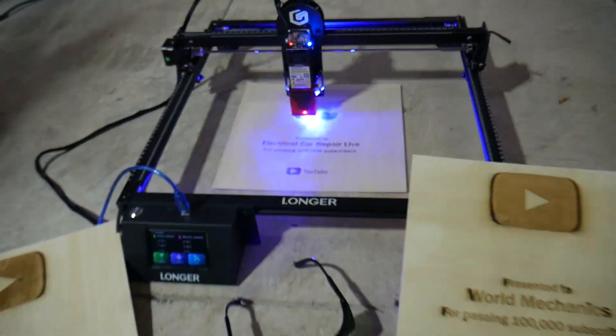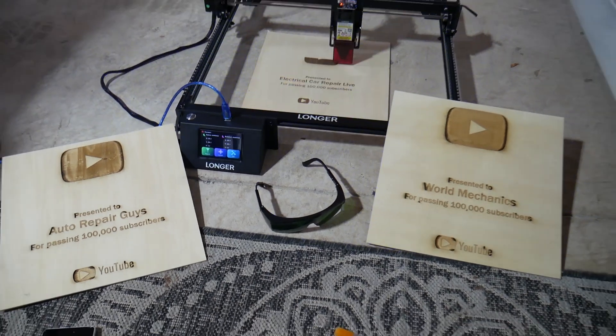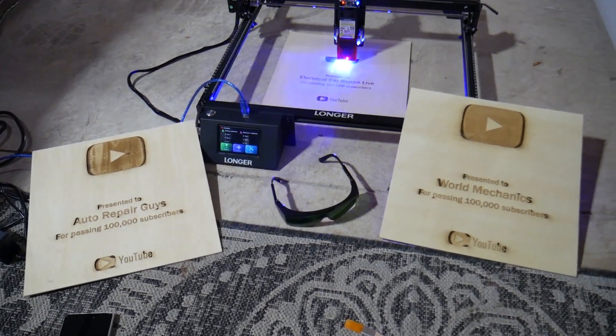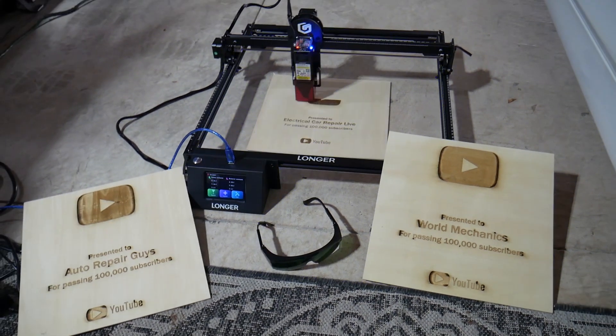If you're on the market for one of the best engravers, the Longer Ray 5 is the way to go. Stay with us — we're going to explain about that product, put it to the test, and see how easy it is to use.